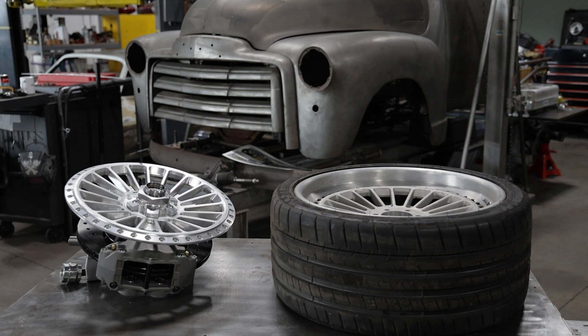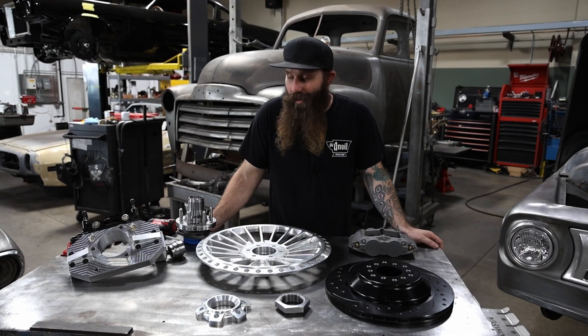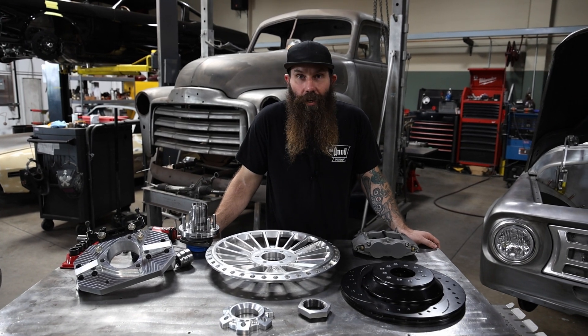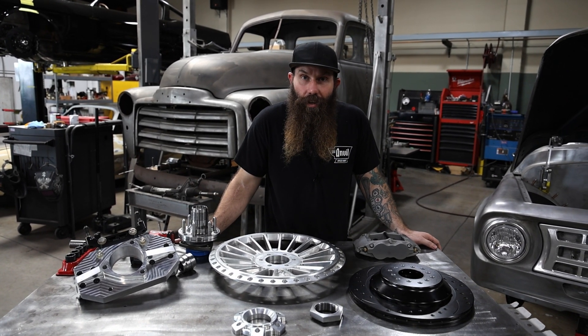I'm not 100% sure of why we went with the knockoff wheels other than it's really, really cool. But I know who can tell us — Jeff Allison, the man who designed them.